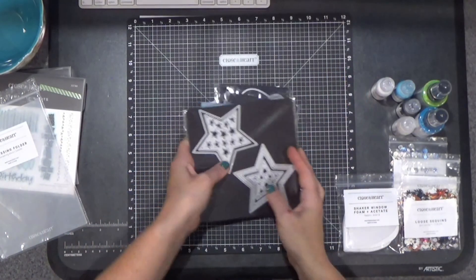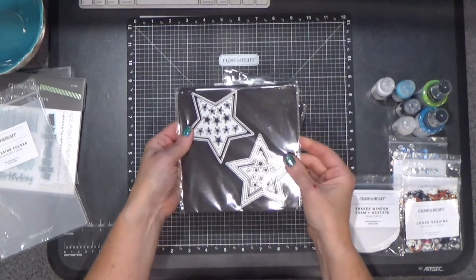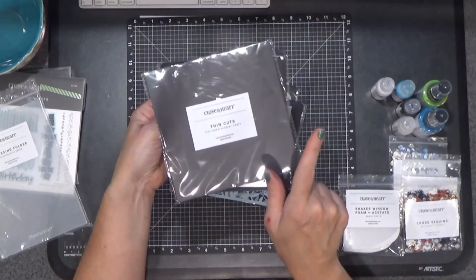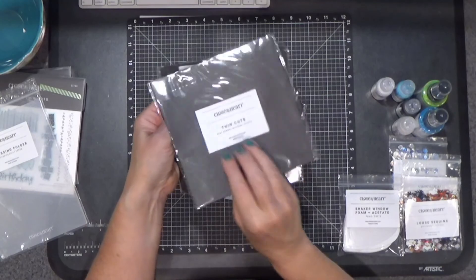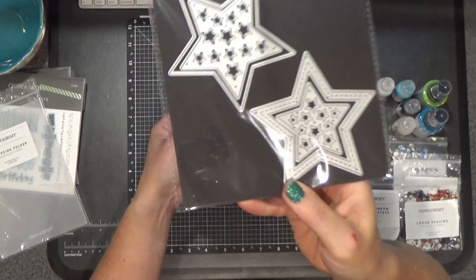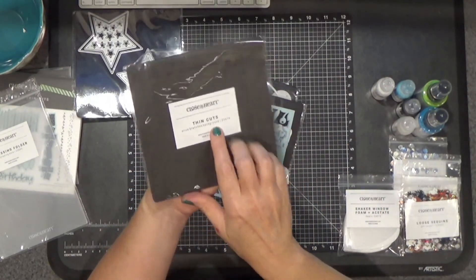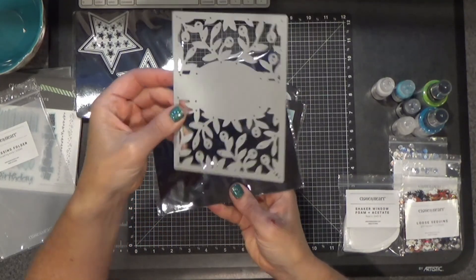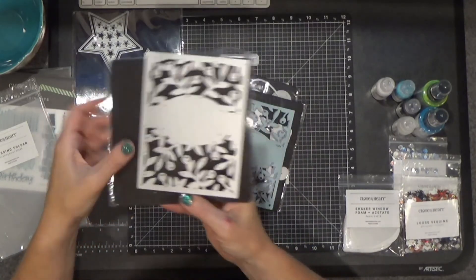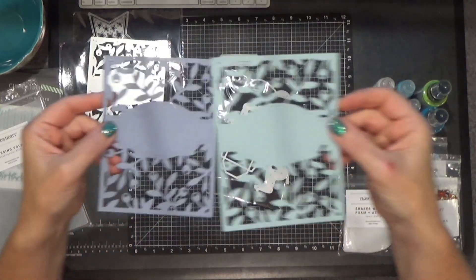Some thin cuts. I did a video featuring the heart shaker window — this is the star shaker window. I did purchase the stars, and this is the Olive Branch background. Isn't that pretty? I see shaker cards in this future too. I did cut a couple out so you can see there — it's so pretty.